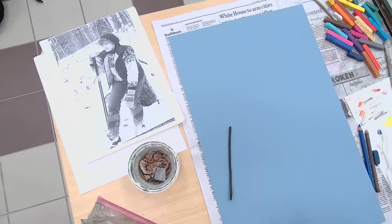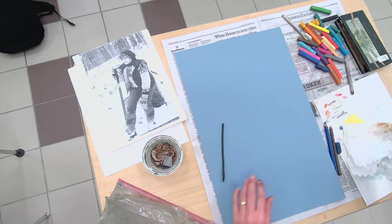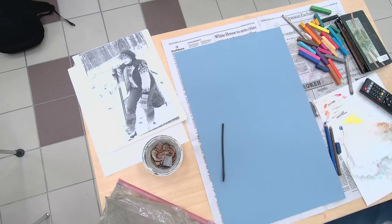Okay, I'm going to zoom out so you can see my whole page. I'm pumped I can fit it all on here. Okay, drawing three.